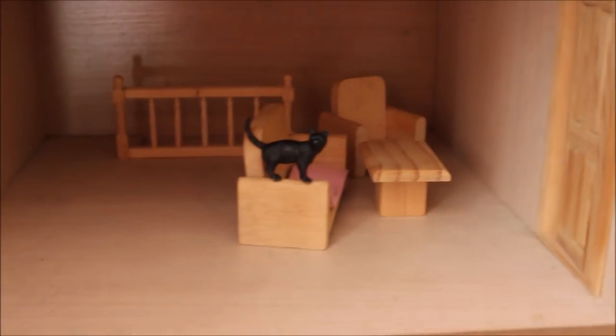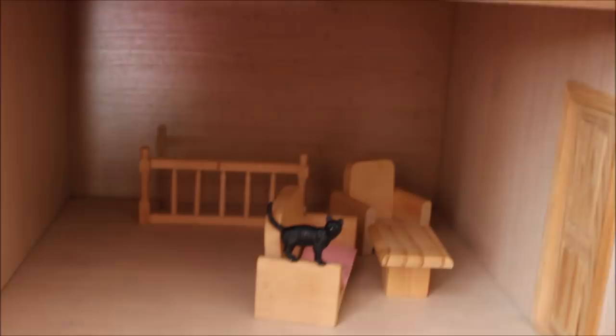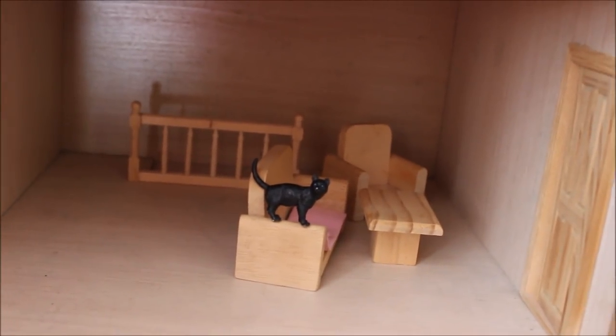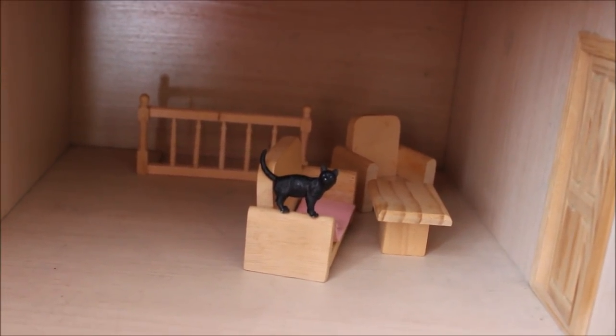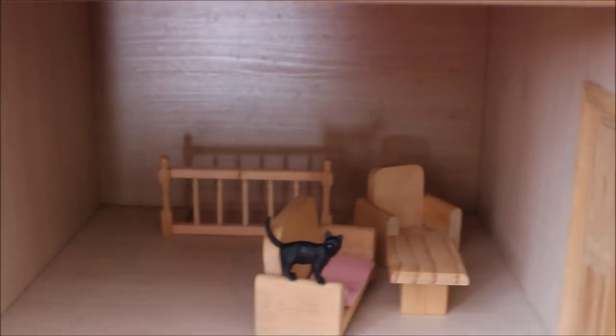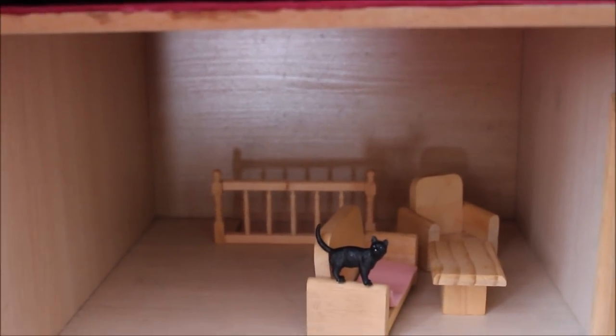Going down to this room — this is going to be the sitting room. I have got a new sofa and table which I think I'm going to replace the current ones with. I do also have a fireplace going in here, which I'm really excited for. That's in the post — it's going to come in plain wood, ready to decorate.